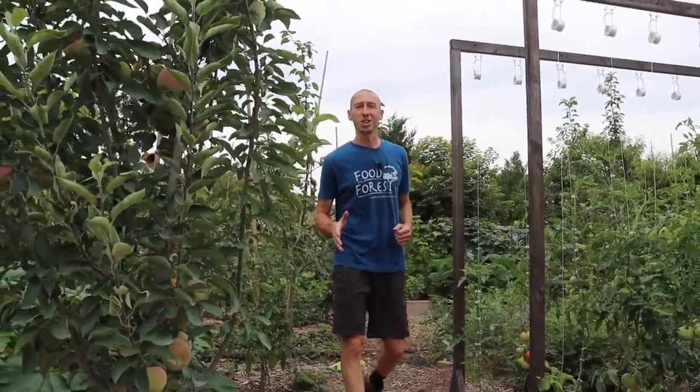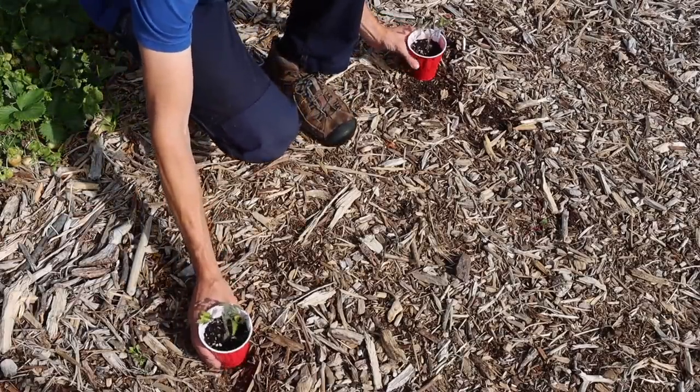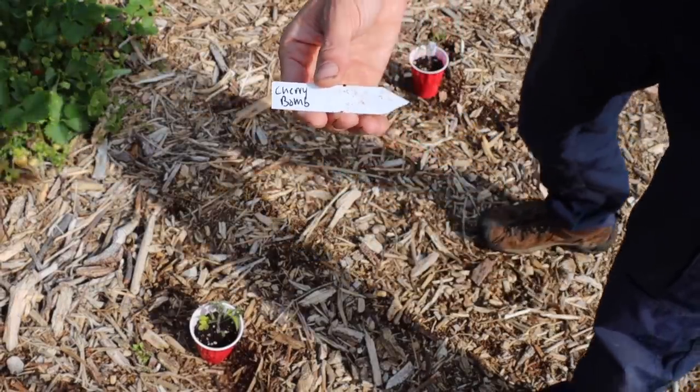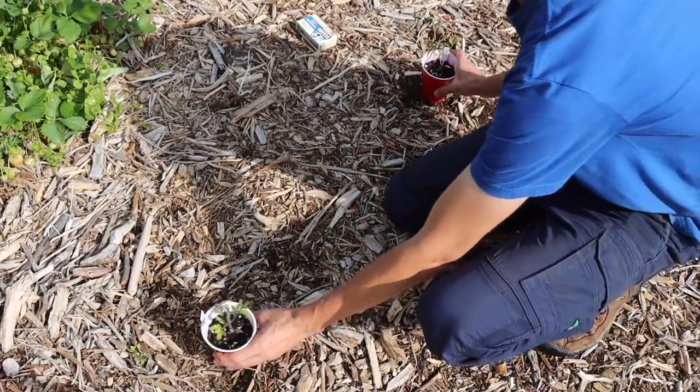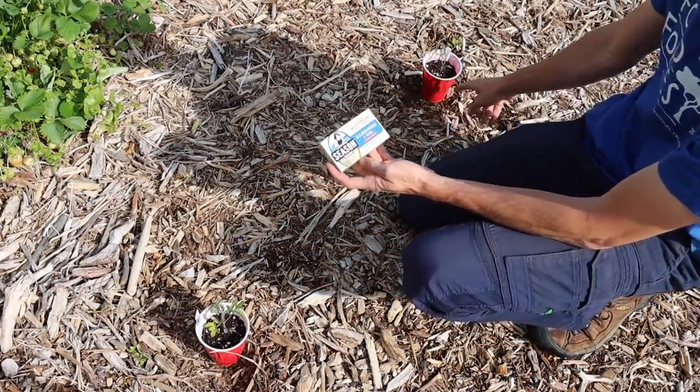Earlier this spring, just a few months ago, I decided to run an experiment where I took two tomato plants, both the same age and the same variety, cherry bomb, and decided to plant them a few feet apart. The only difference was with one tomato, I decided to bury a can of sardines underneath it, while the other one I didn't.